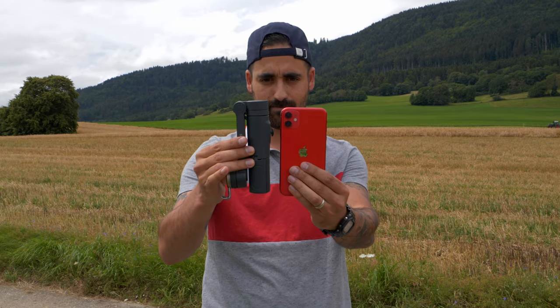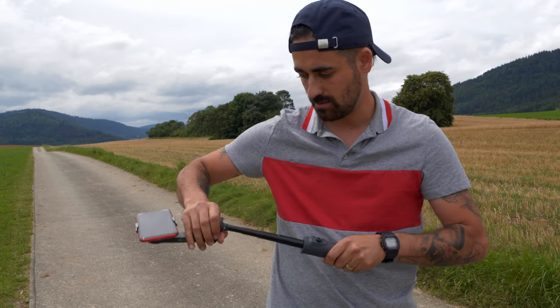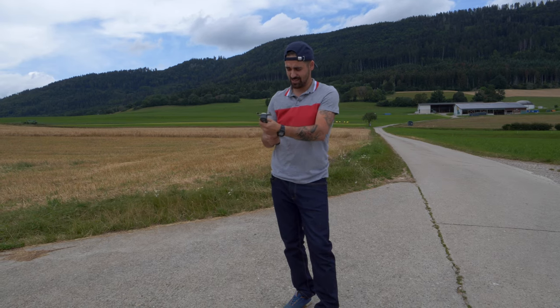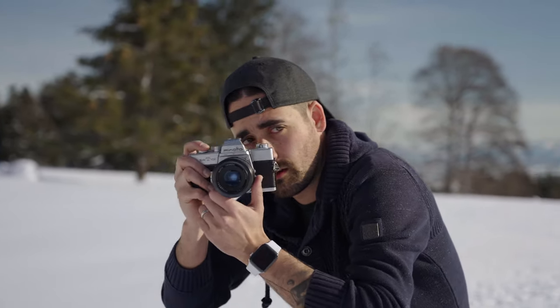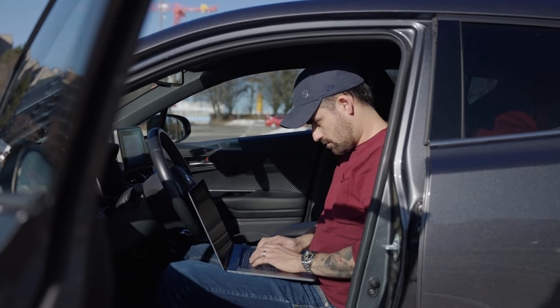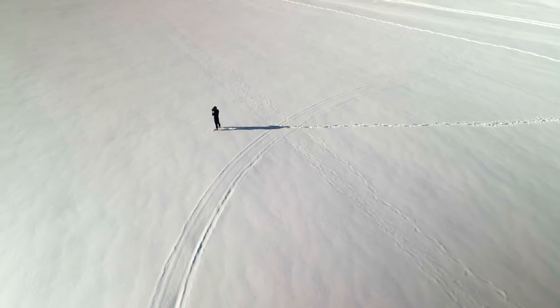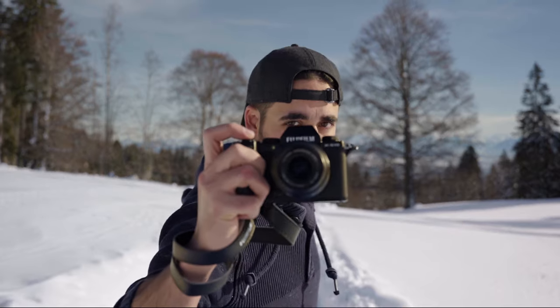We normally don't use this to shoot, but you can use it for your phone. It's also a selfie stick — check this out, how cool is that? Let's test it out.